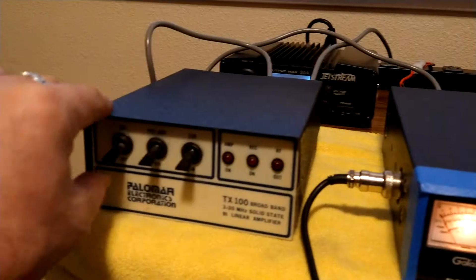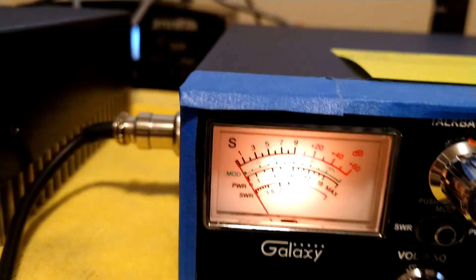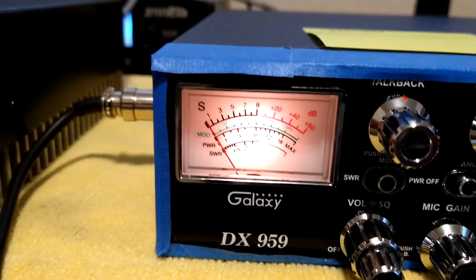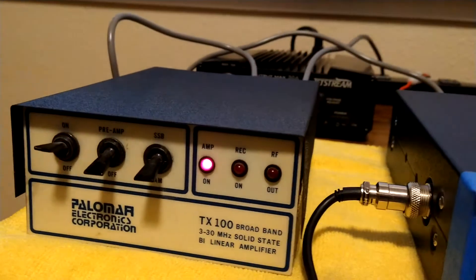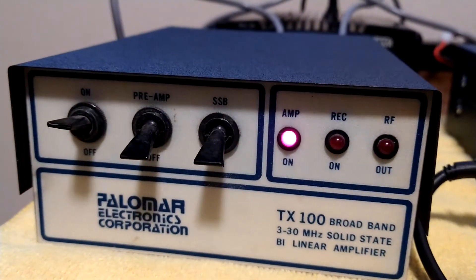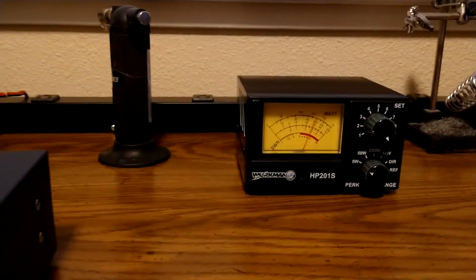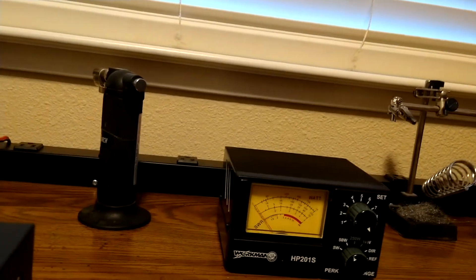The audio doesn't have a whole lot until you crank it up. We'll go ahead and turn this little amp on. Okay, well this isn't on an antenna, but I know the preamp does in fact work — there's SSB, there's AM. Leave it on AM. Let's key it and see what we're getting for a dead key.